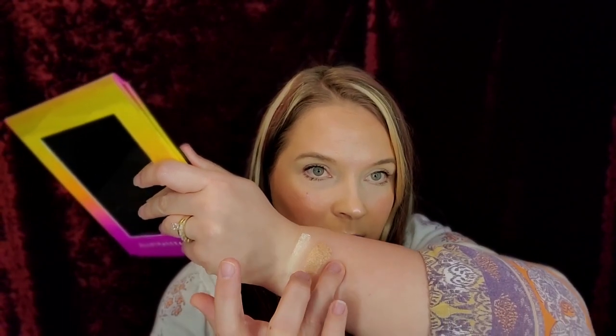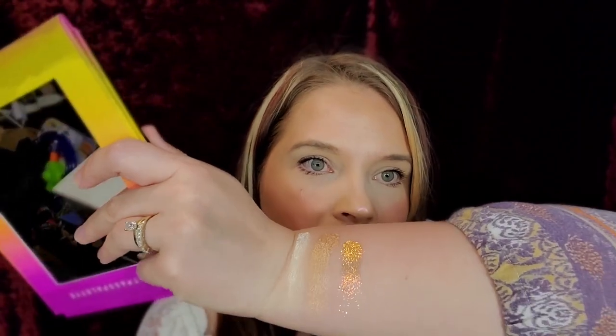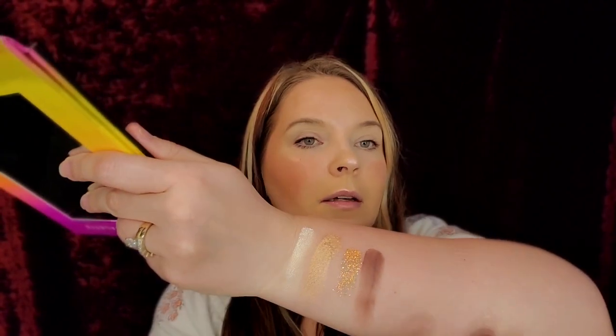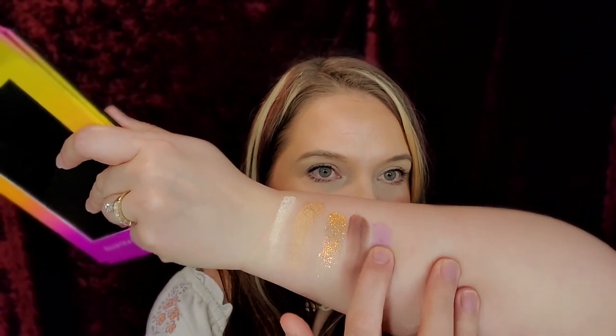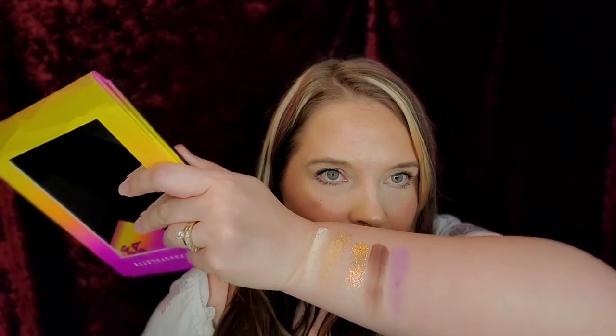And then we have Wild Out. Look at that glitter, you guys. My peachness, I love it. And then we have Security — that's a good, good matte. Look at that. I love me a good palette. We have Stage Persona, which is that purple lilac-y taupe. It's so freaking pretty. There's my jam right there.